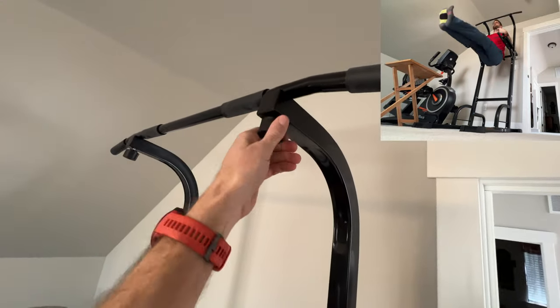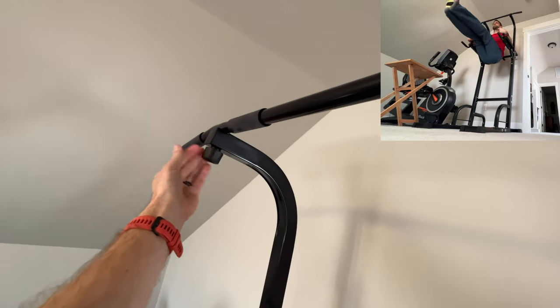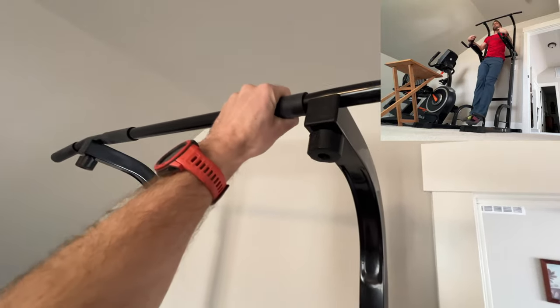So of course we're going to have to tighten that down like so, tighten that down like so, and now it will not rattle.